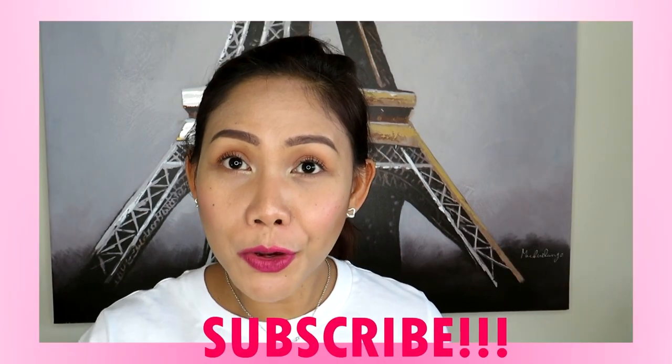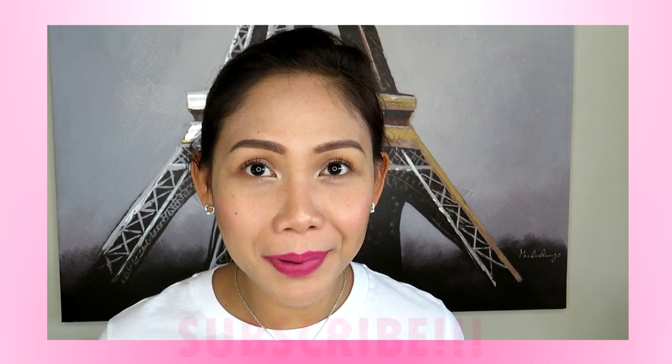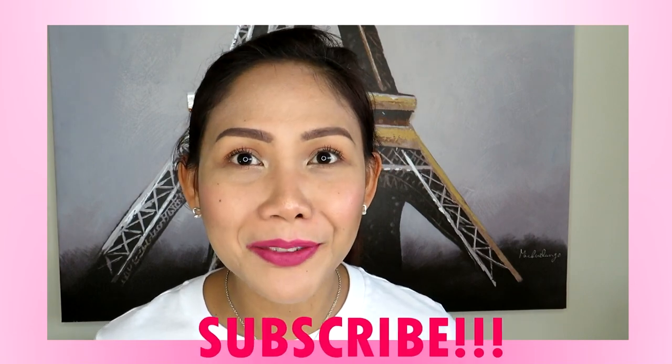Thank you for watching this review. I hope I gave you a good review on this product. You could try it on yourself to get the feel if you're really interested. Thank you for watching and I'll see you in my next video. New viewers, please don't forget to subscribe and hit the notification button. Bye for now!